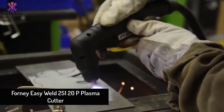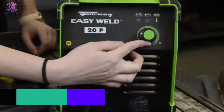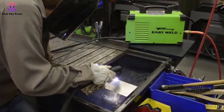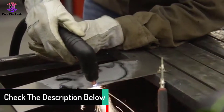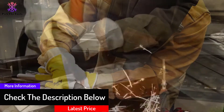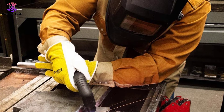Moving on, at number four we have the Forney Easy Weld 251 20P plasma cutter. The Easy Weld from Forney is one of the best plasma cutters for home use. Forney thought of just about everything in terms of ease of use — it comes with a power source so you can easily wire it into any 120-volt home outlet, as well as a regulator so you can plug it into your air compressor and go. It also includes an eight-foot long ground clamp, making grounding simple.